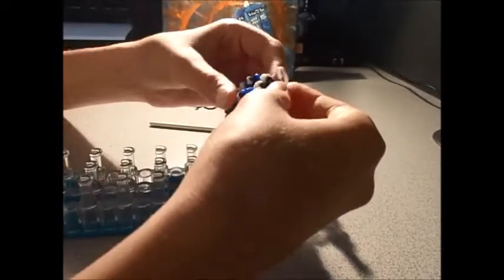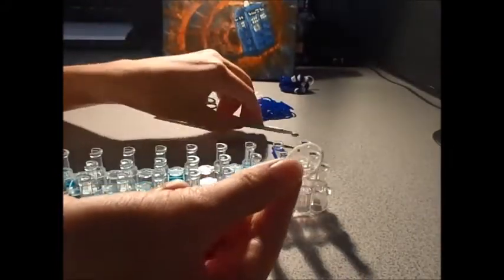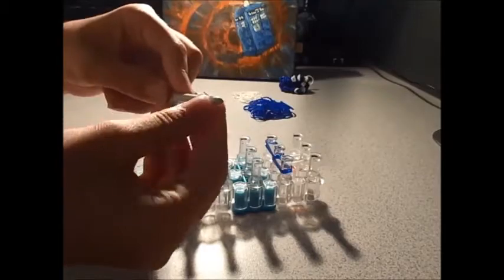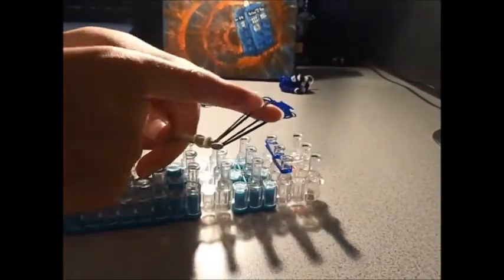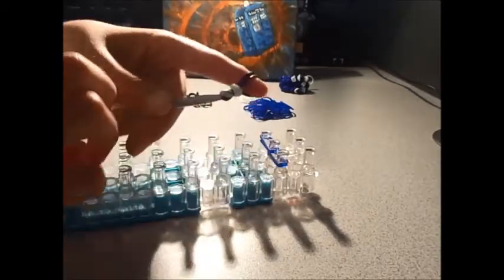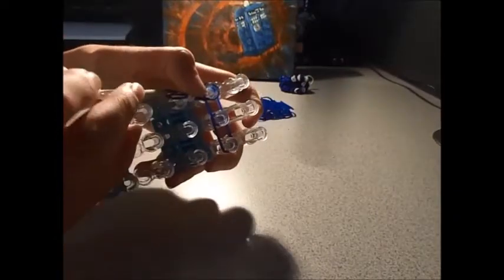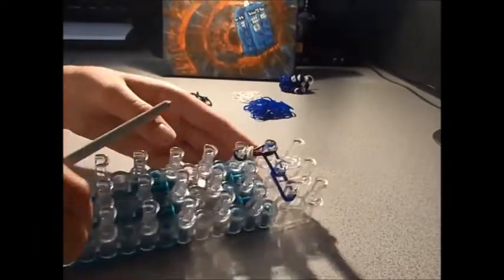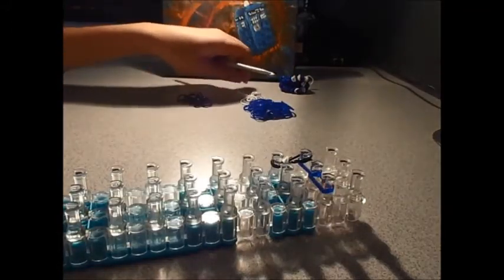Now for the police sign, we will take one white rubber band, put it over your hook, and twist it around three times to make four loops. Then take two black rubber bands, put them on your hook, put the other one on your finger, and slide it onto the black. Take that and put it on your two left pegs. We're going to do that all the way across, making it look like the police public call box sign at the top.